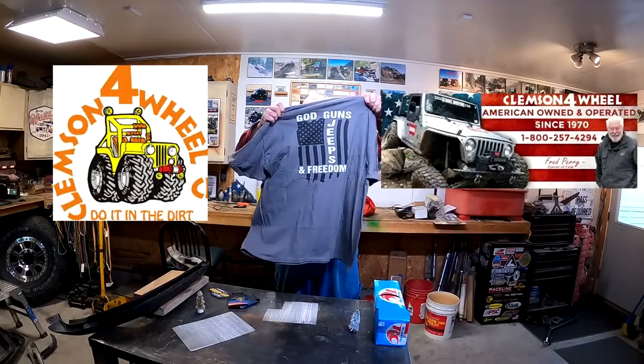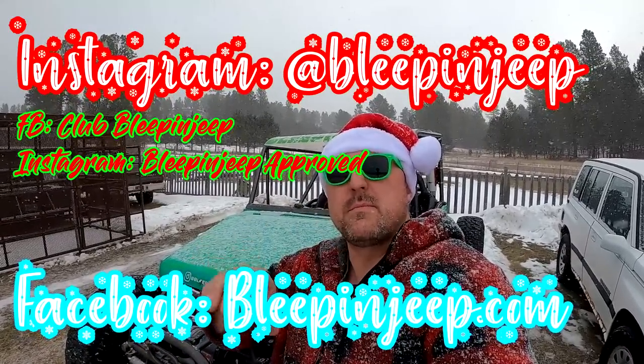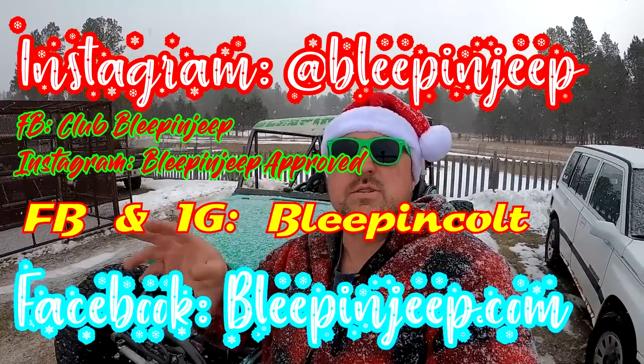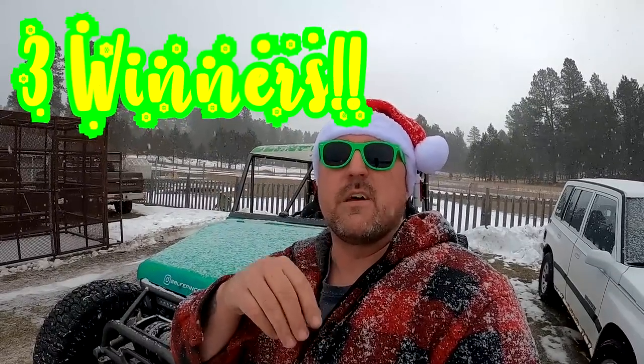I got some cool stuff from my friends at Clemson Four-Wheel Drive — they gave me a couple koozies and some cool shirts. You can get them at Clemson Four-Wheel Drive. This wouldn't be a Christmas special unless we gave away some presents. If you guys don't follow our social medias you should — it's Bleepin Jeep, and on Instagram it's bleepinjeep.com. On Facebook we also have Club Bleepin Jeep where you can talk to each other, Bleepin Jeep Approved, and my personal one Bleepin Colt. On the day of this video I'm going to drop one picture on Instagram and Facebook — comment on those and on this video too — and I'm going to pick one winner the first week after this video comes out.